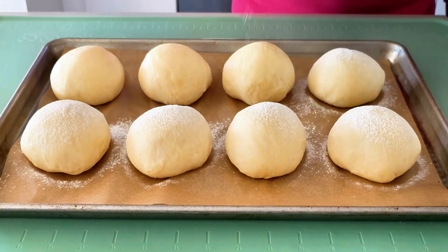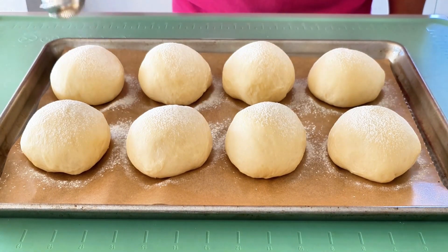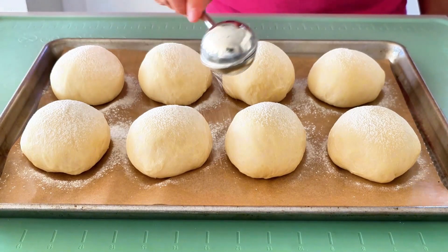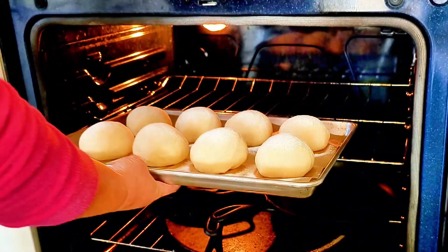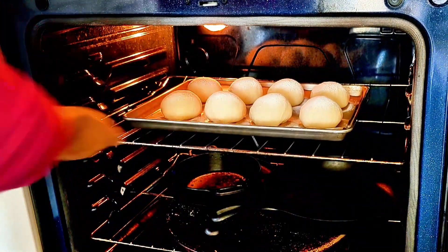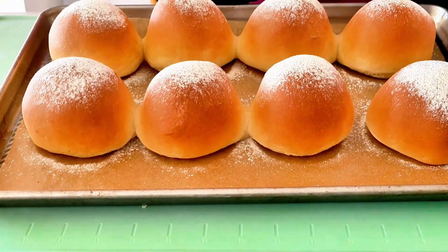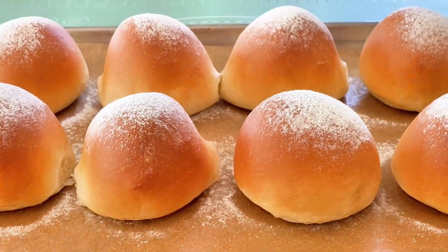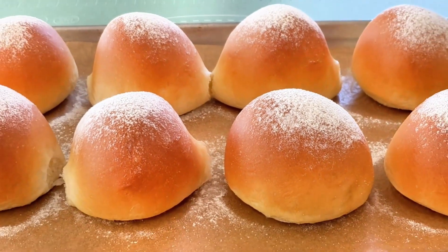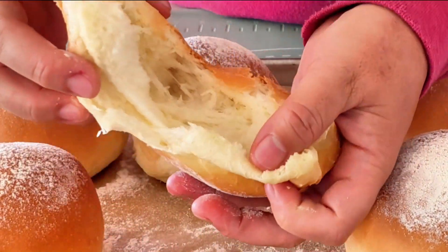They look absolutely gorgeous. Dust flour on the surface of each dough ball, then send them to the oven. Spray water inside the oven as well as on the surface of the dough balls, and let them bake for 22 minutes. After 22 minutes, just take a look at those beautiful cute little soft milk bread rolls. You can imagine my kitchen smells incredible right now. Let me pull one open so you can see how fluffy and soft it is inside.